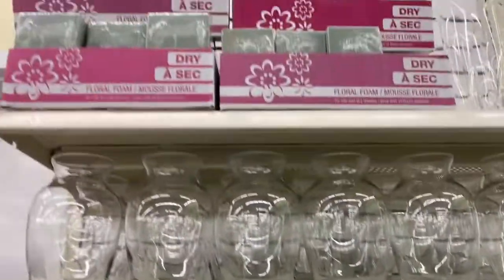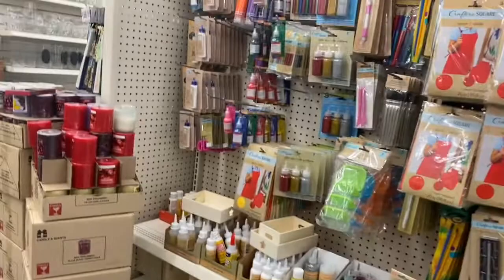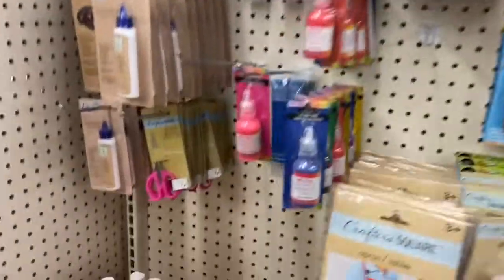These vases go all the way up to the top where the floral foam is. I think they stocked up a little bit here. I'm so excited, guys — I love this section. I cannot leave Dollar Tree without looking.